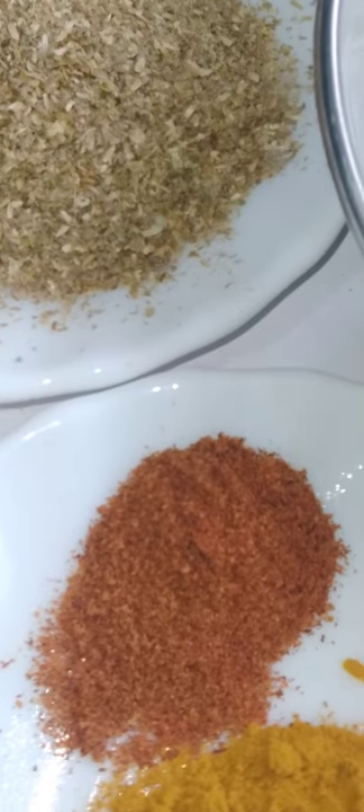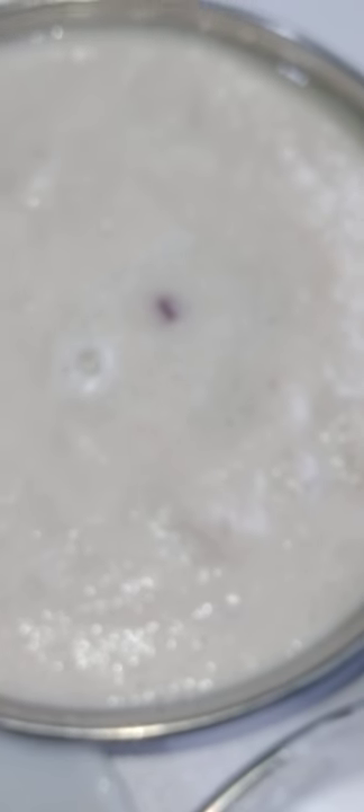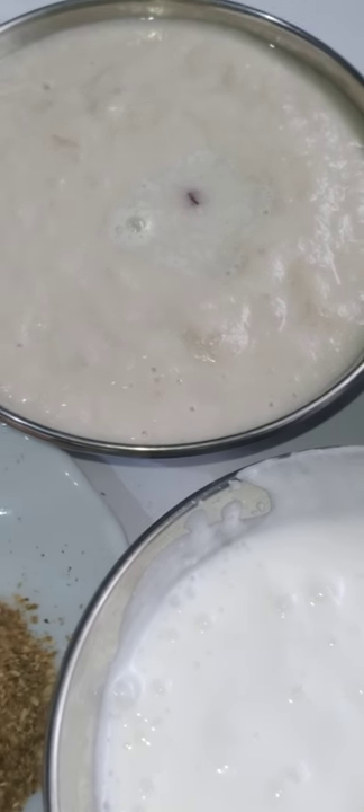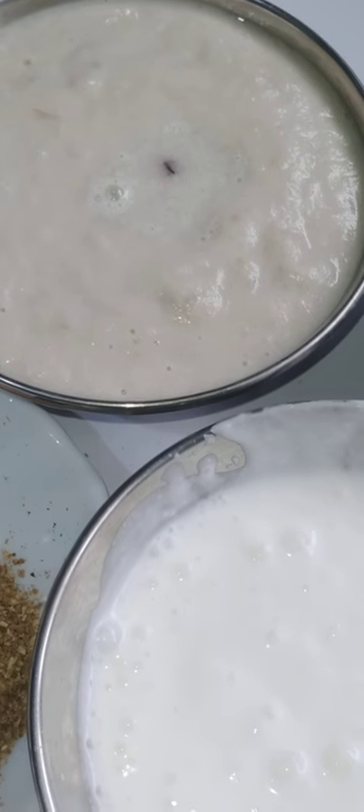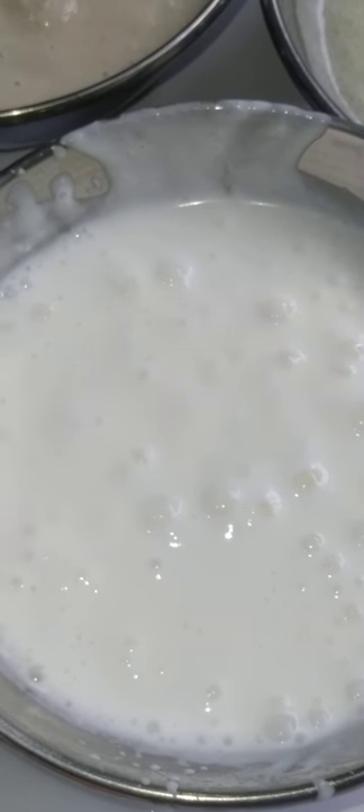First, fry the ginger-garlic paste. Then we are going to add the onion that I had stir-fried half done. Now I'm going to add this. Here you can have a clear focus of the onion. Once the ginger-garlic, coriander, red chilies, turmeric, and onions have been fried, we will add 125 grams of yogurt. My flame is still medium to low, not high. I've added the blended ginger-garlic paste and I'm frying it — see, the steam has started and you can see little bubbles at the bottom.